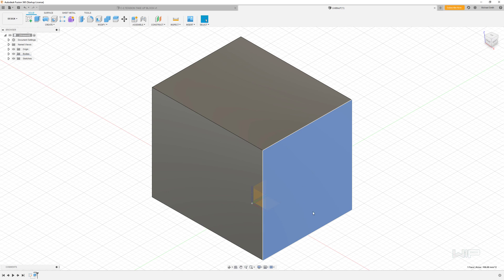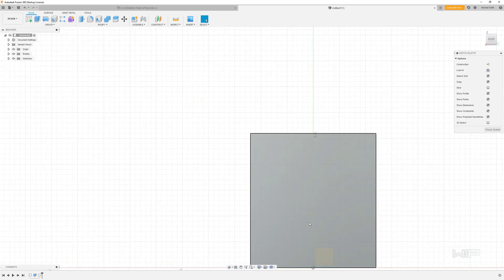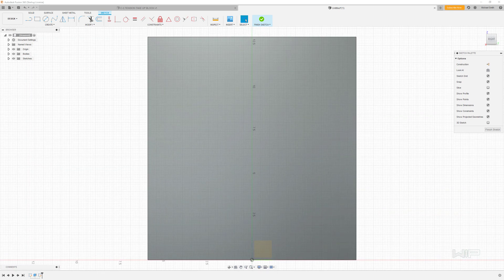On the right side we're going to create another sketch, so make sure you click on that face and click your sketch command. We're going to make a rectangle on this face — using the rectangle tool, lay down a rectangle that is 3.5 millimeters by 6.5 millimeters. We want to position this so that it's always in the center of this block, so I'm going to go into the line command by hitting the L key.